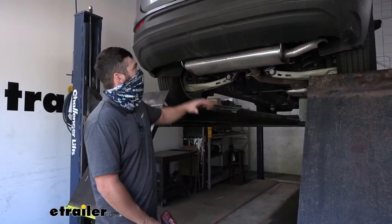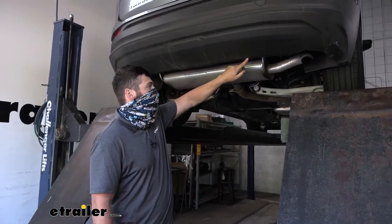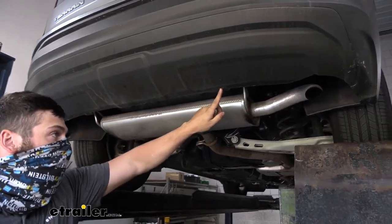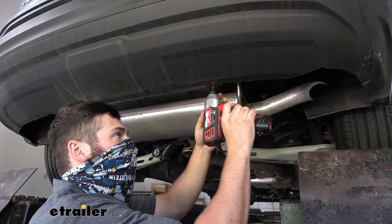To start the installation, we're going to get the vehicle up in the air. On the very bottom side of the lower fascia we're going to have two screws to remove using a T15 Torx bit, and we're going to save those for reinstallation later.